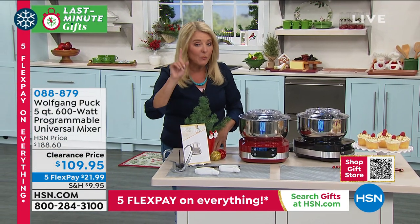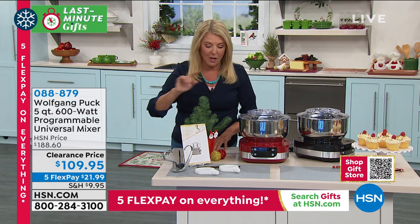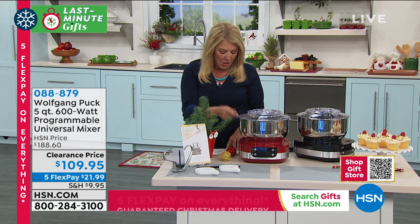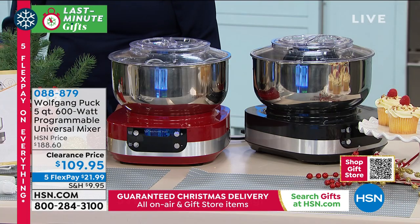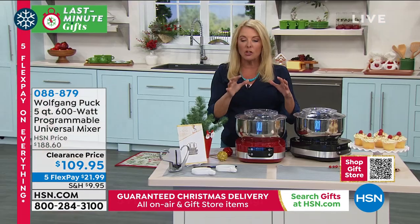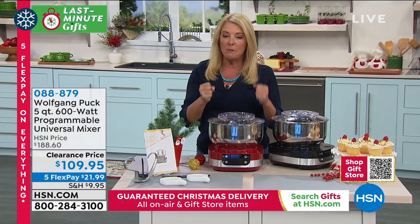You're getting your dough hooks and wait till you see the demo - it's super cool how this works. You get your dough hooks included with it. You're also getting this beautiful five quart stainless steel bowl, the center lid, paddles, two whisks, and a bowl scraper. You get all of this, including this incredible space-saving but really durable mixer.